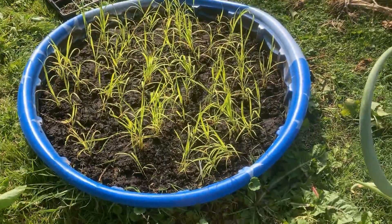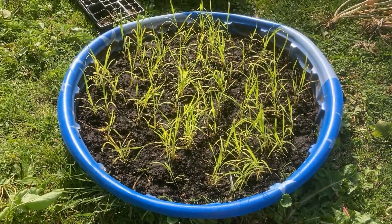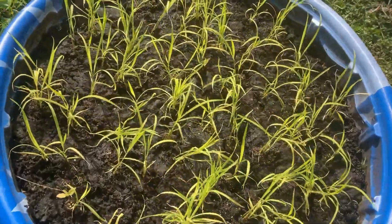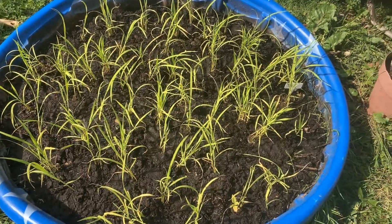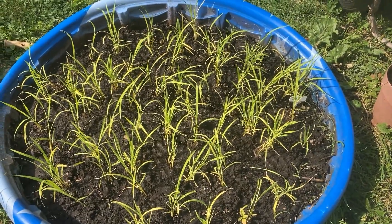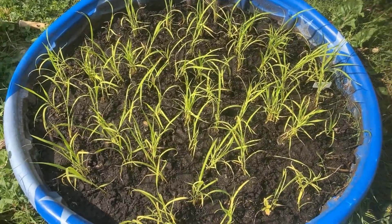So that's what the rice looks like all planted out. I don't know about spacing — I don't know much of anything about growing rice. I grew up around rice growing in fields and it was always flooded, hence the kiddie pool. Although I think the flooding was more to keep grass out of it than anything else, since rice will grow flooded and most things won't. But there it is.